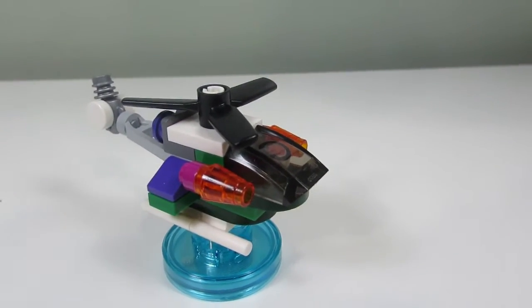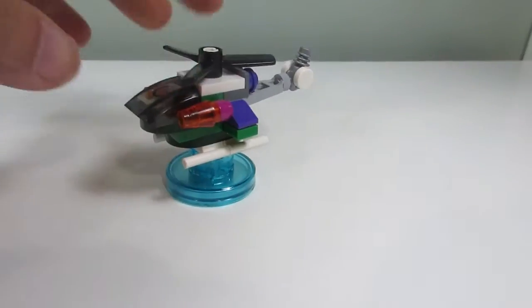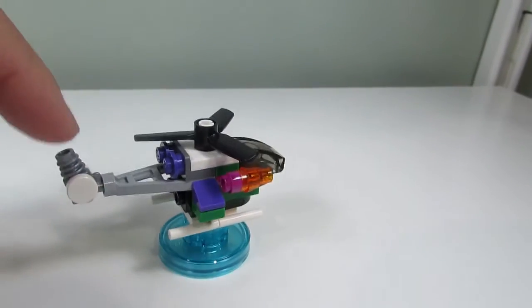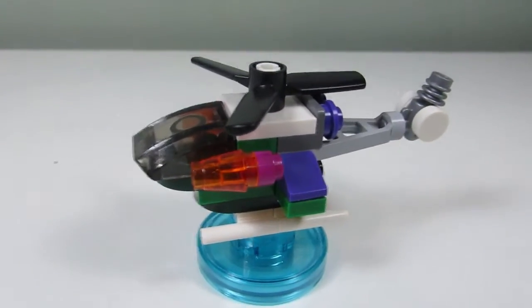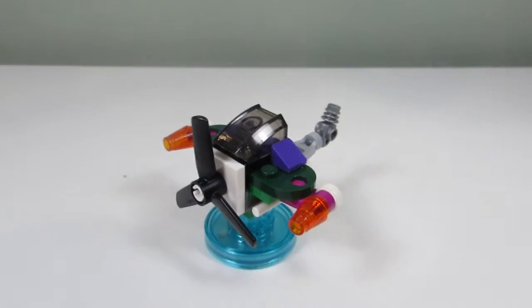The first build is the Joker's Chopper — it looks like a helicopter. The top section turns, there's a gun used for the back, and some blasters in the front. Not the greatest, but not bad.